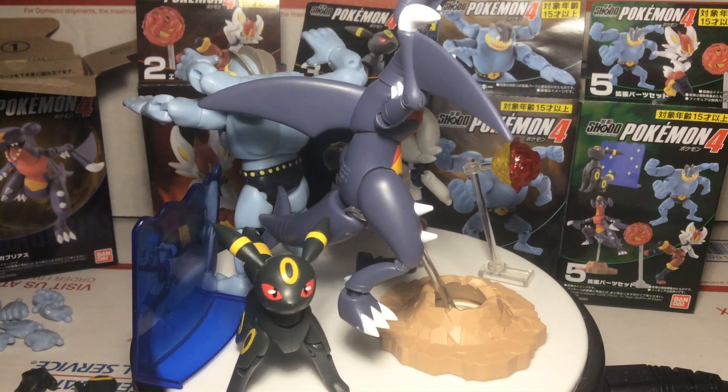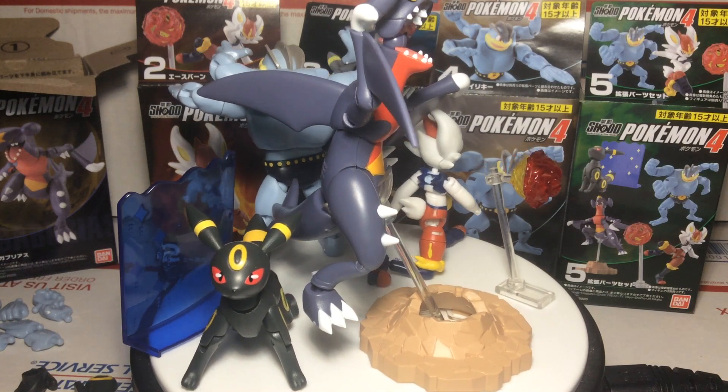Hey YouTube, thanks for watching. Today we're going to be doing a quick review of the Pokemon Shodo Volume 4 figures.